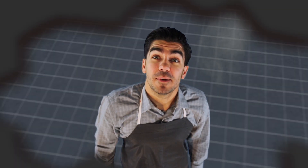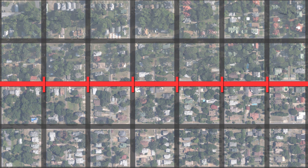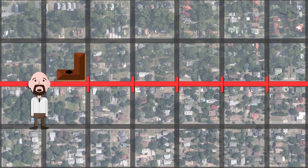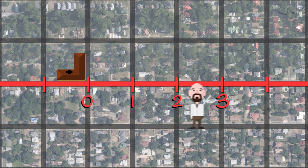Wait, make mine mint chocolate chip! Now I can see all the streets down below. Look at that — the streets all line up kind of like a number line. Here's our lab — you know, the one with the big hole in it. Let's make that zero.